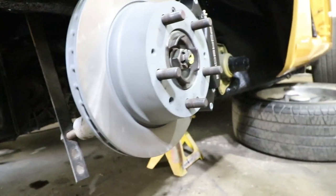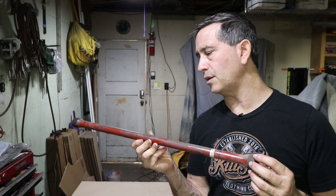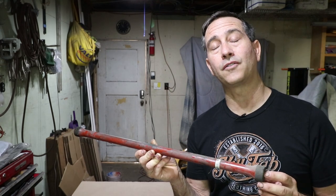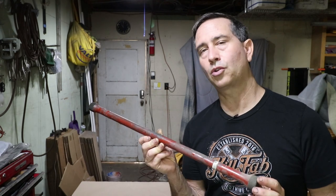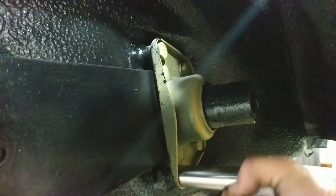The torsion bars aren't even in right now, so you do have to be careful if you're working on yours if it's under tension. I know these came out of my car — it's a 911 — but the 912 also uses 23mm torsion bars, which given the difference in weight of the engines I was kind of surprised. So this will be stiffer than it would have been on a stock 911 because there's not as much weight in the back.